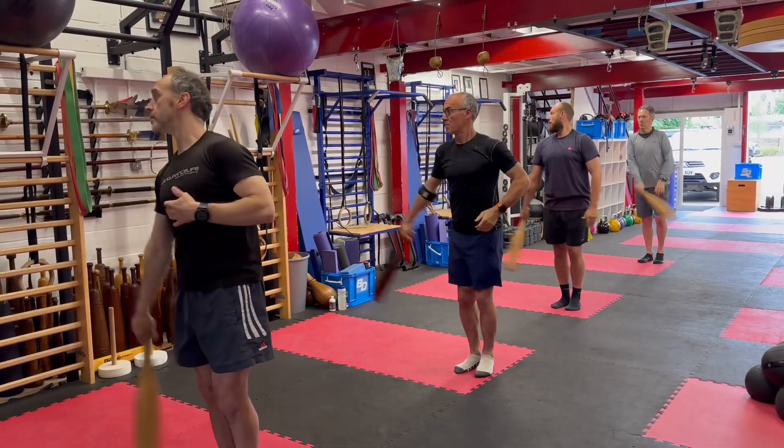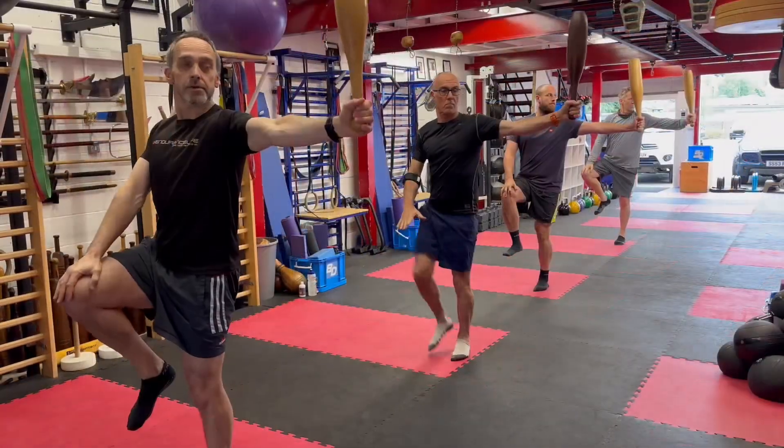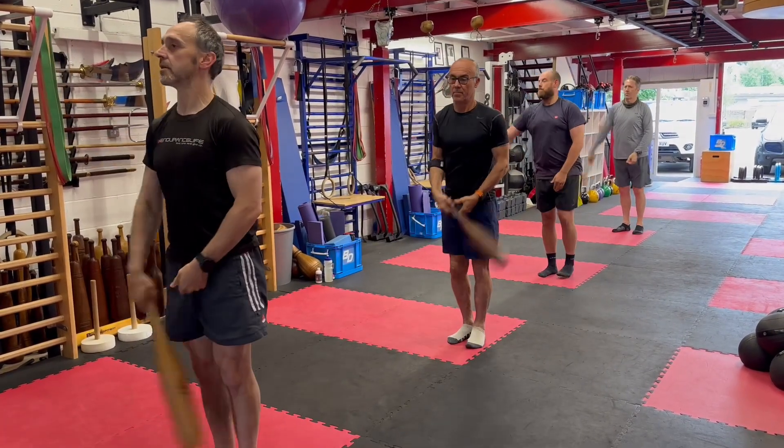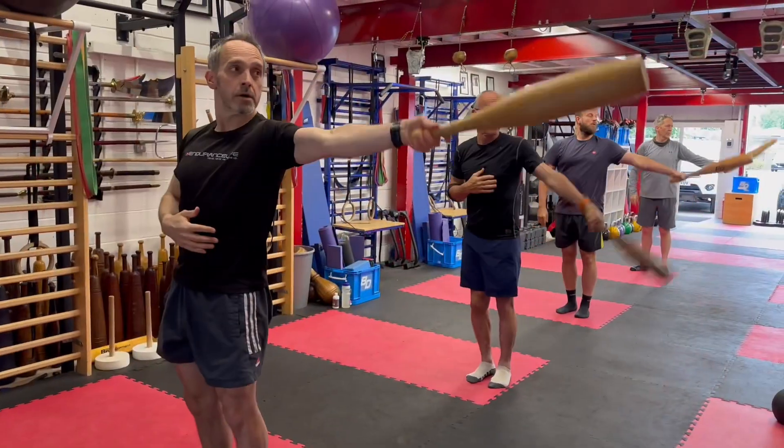Good. Reducing your base of support. Lifting the hand to the knee. Then the reversal.